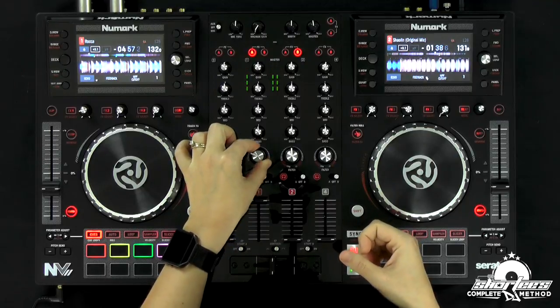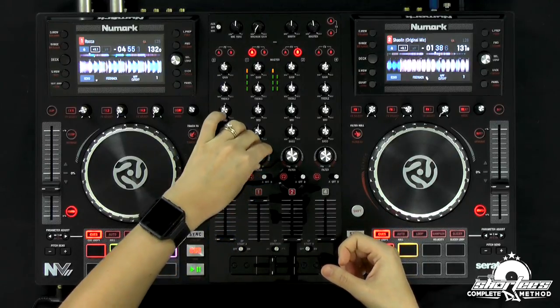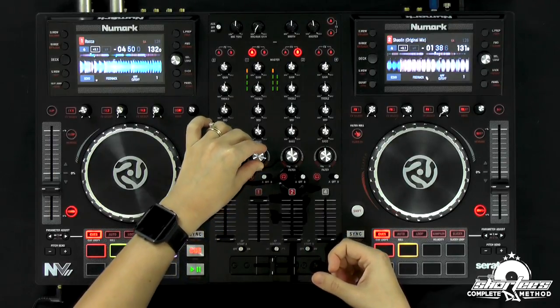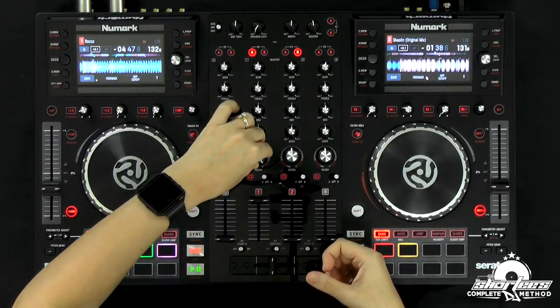And here's going towards the highs — now we're letting the high frequencies pass through. Same thing, it's not a complete kill. You can hear it just a little bit.